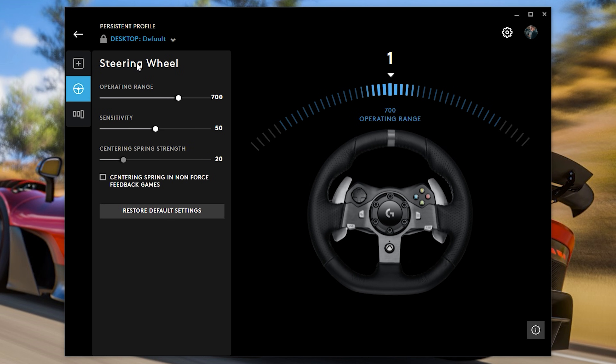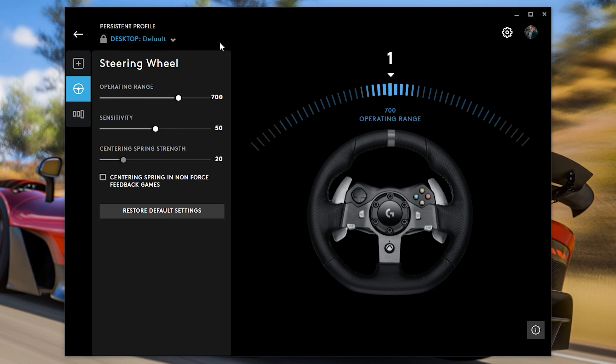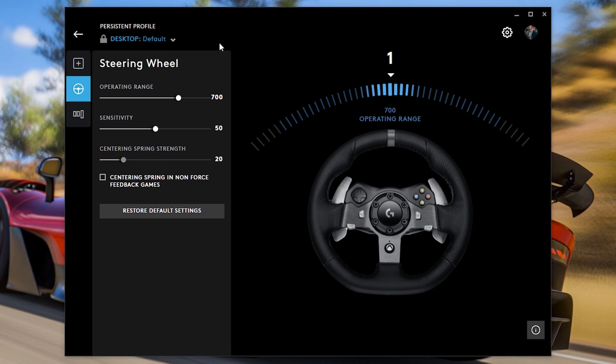I'm going to be showing the settings with the steering wheel and the pedal sensitivity. With the steering wheel, I've got the operating range set at 700. This is not stock — usually at standard it's at 900 degrees, but I find that this is too wide and not realistic. So at 700, it's a pretty good middle ground to make it more like a real car. Regarding the sensitivity, this is stock at 50, and the centering spring strength is also stock at 20. If you have the G923 True Force, you'll actually have more functions to choose from, which will make it a little bit more realistic.